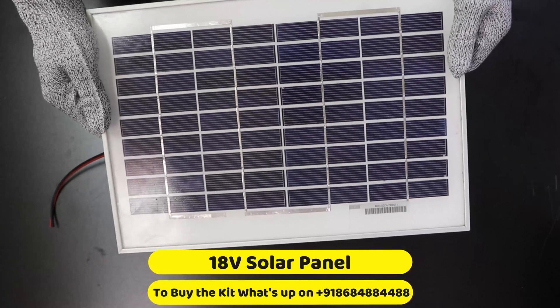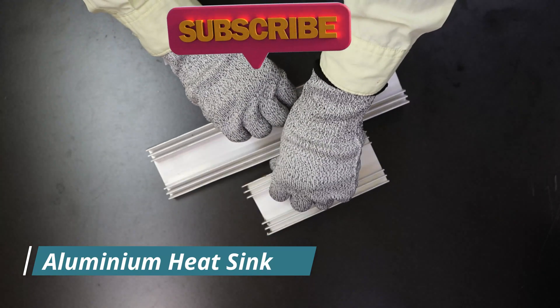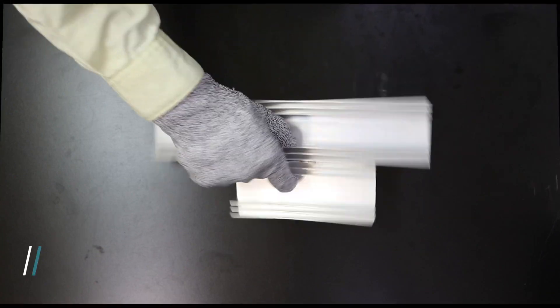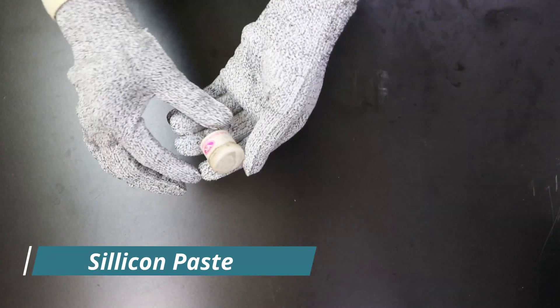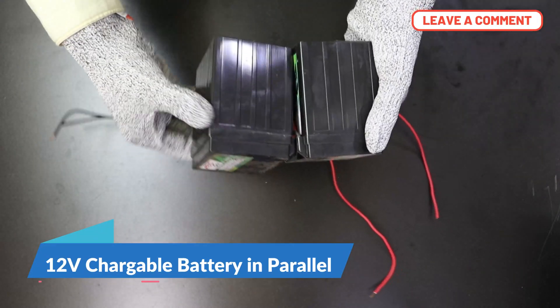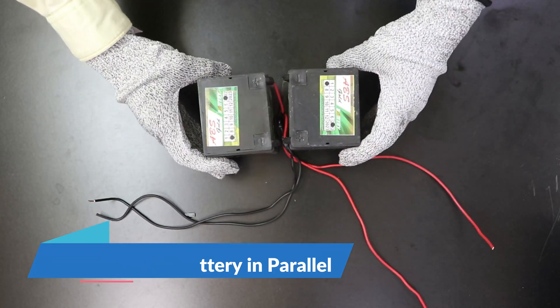This is the solar panel we are going to use in our project. The output capacity of the solar panel is 18 volts. These are the heat sinks we are going to use — one for the outer layer and another for the inner layer. This is the paste. These are the two chargeable batteries; the capacity of one battery is 2.5 ampere and we have done the connection in parallel.